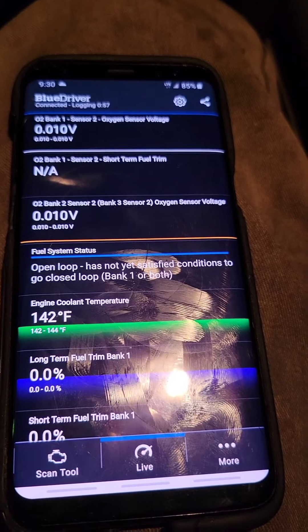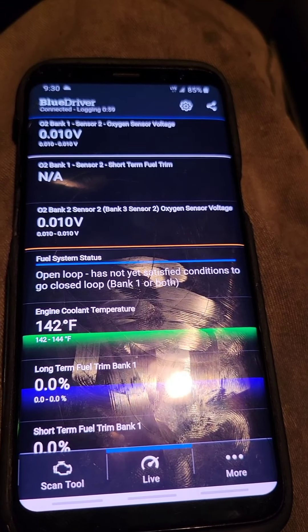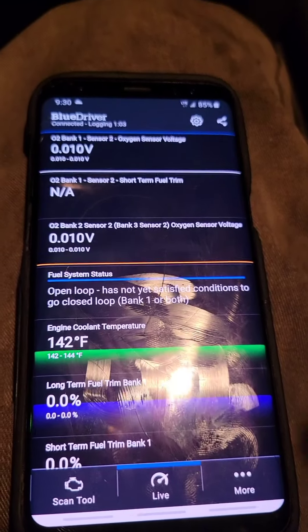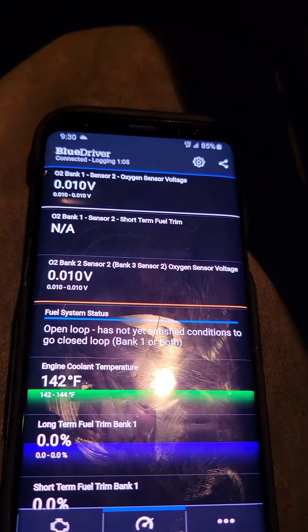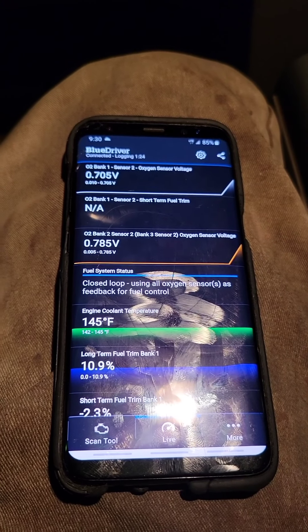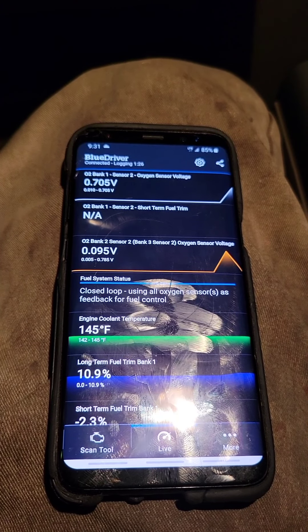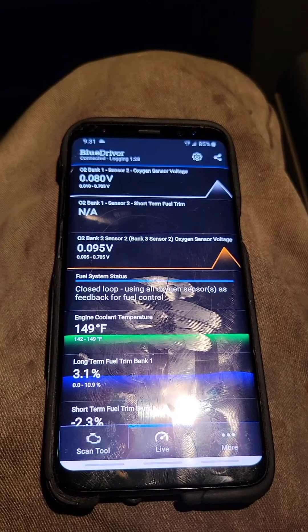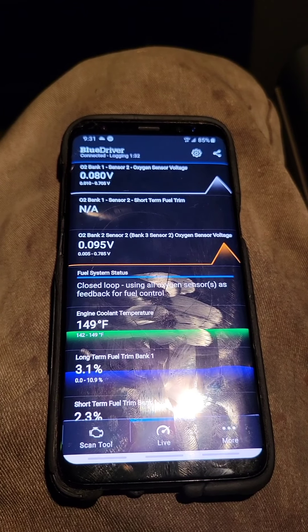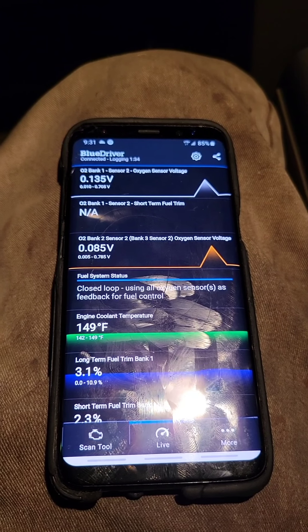I'm going to start the vehicle up and as the engine warms up, this coolant temperature is going to go up. I just started it — you can see it's going up: 145, 149.